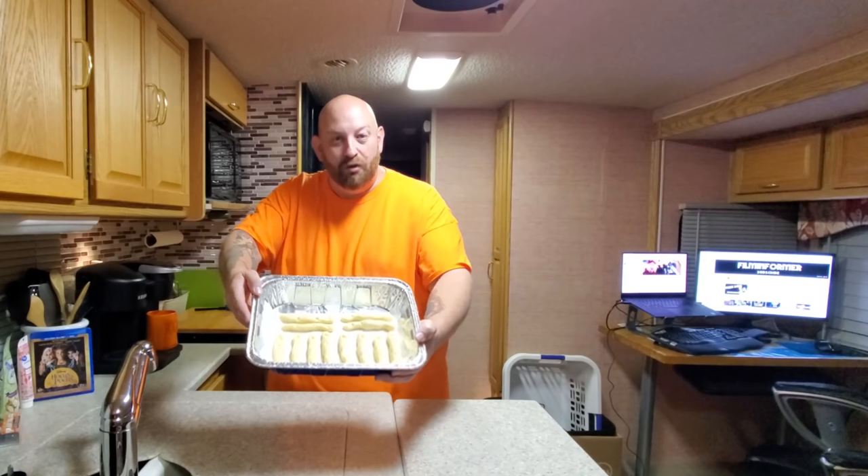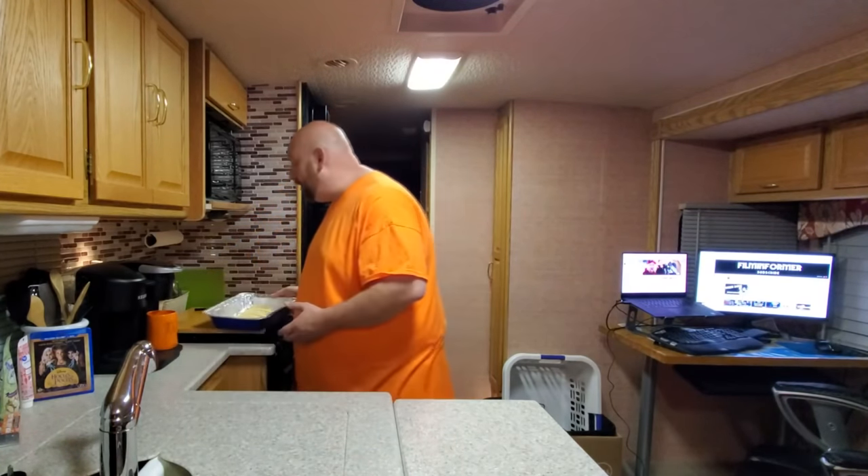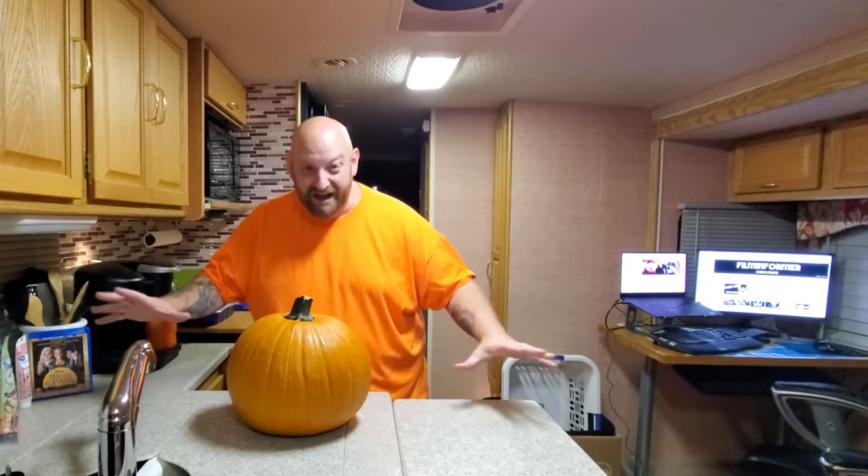While we're waiting for those to cook, I used the rest of the stuff and made up some witch's fingers — those are going in next. But meanwhile, while those are cooking, we're going to carve a pumpkin. Hocus Pocus! There he is — the spookiest Halloween pumpkin ever!